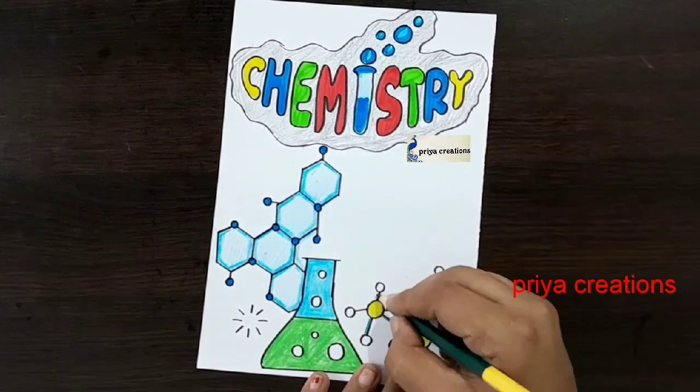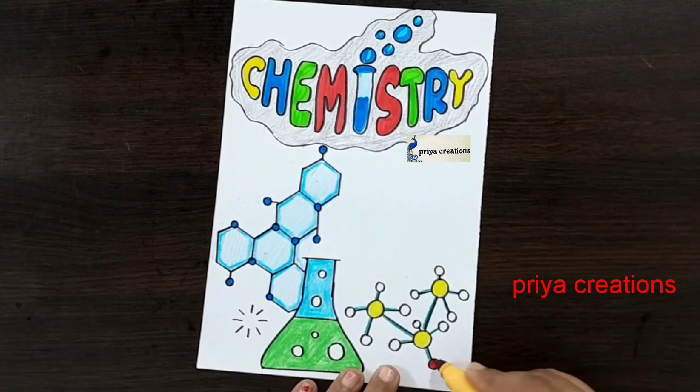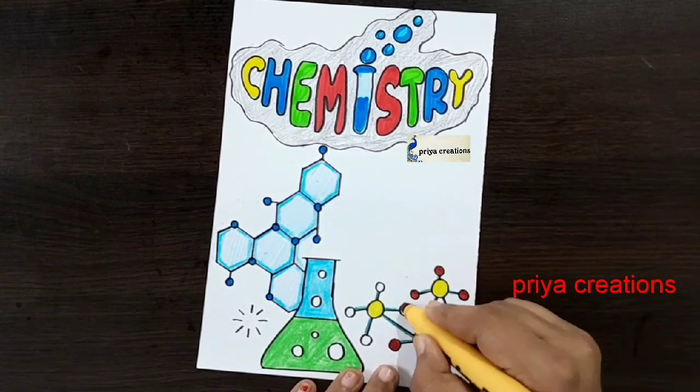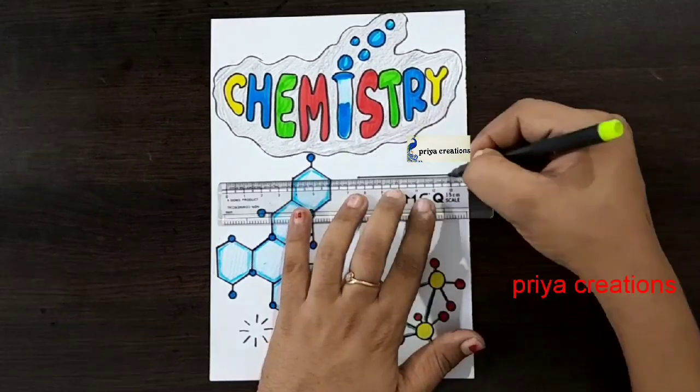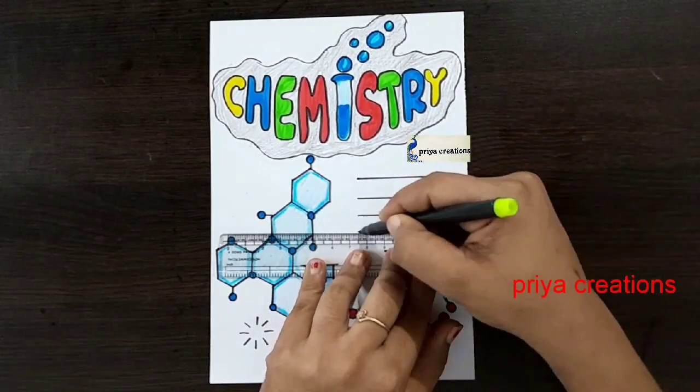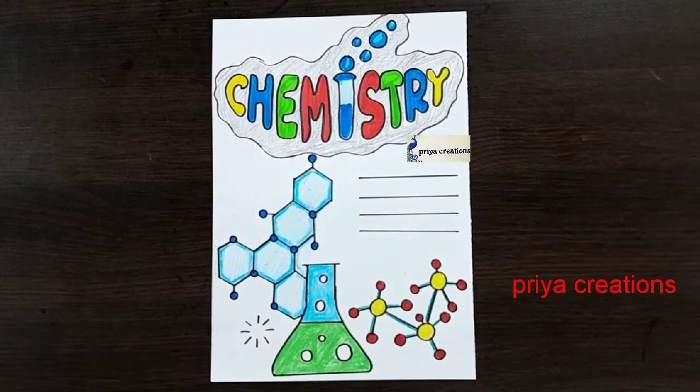Draw like this. This is a red color marker pen — fill this round shape with the red color marker pen. Draw the three lines like this. Thank you so much for watching! Support me by liking, sharing, commenting, and subscribing.